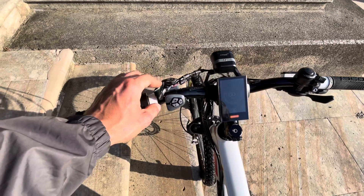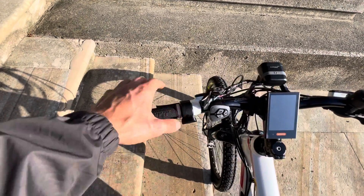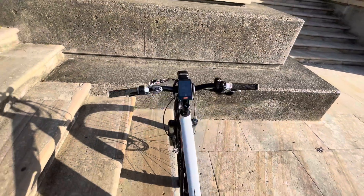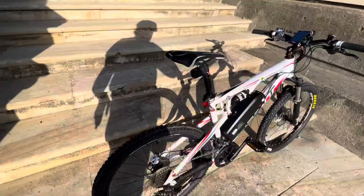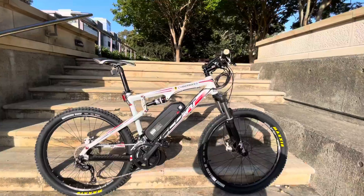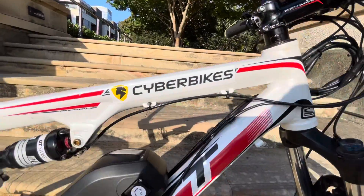Over here we have the shock — lock-up throttle, a very comfortable thumb throttle. Great bike, great conversion — the customer will be extremely happy. Check this out, sexy or no? Cyber Bikes!